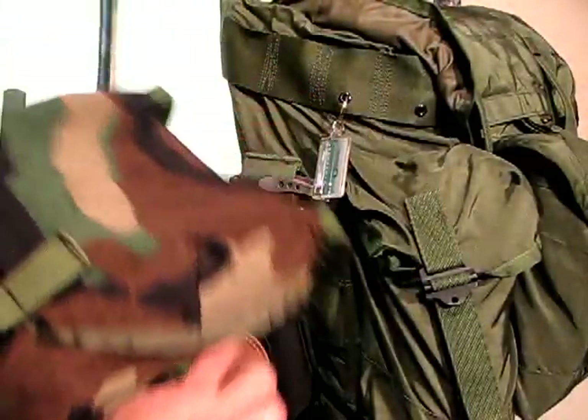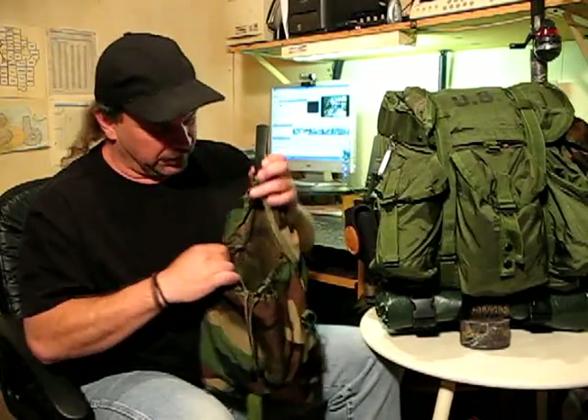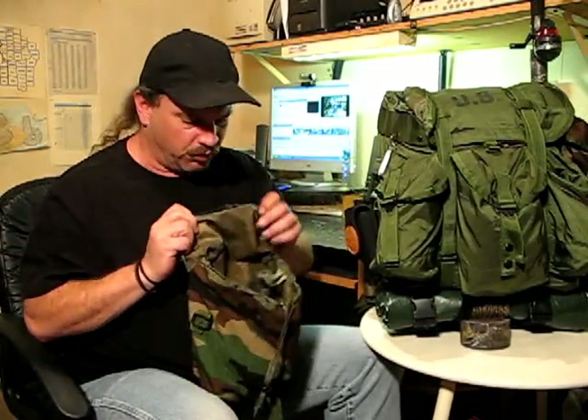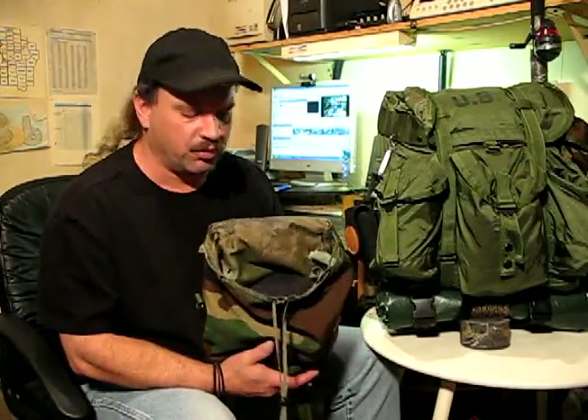Now if we look inside of this, you can see that they are quite waterproof. They've got a coating on there to keep the moisture out, and there's a lot of room in them — a lot more than you think. I'm figuring you can probably get at least five meals per pouch, or probably even more, and some more gear.